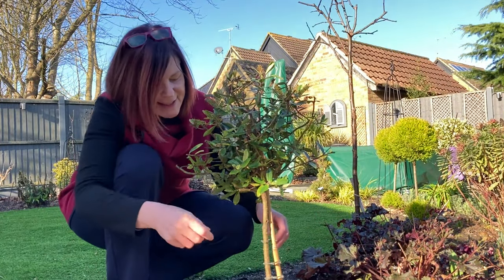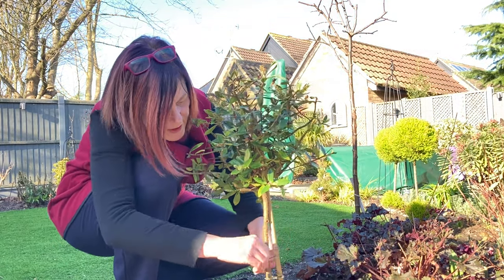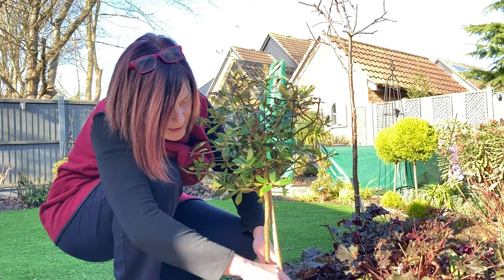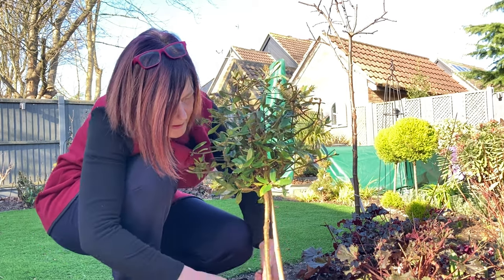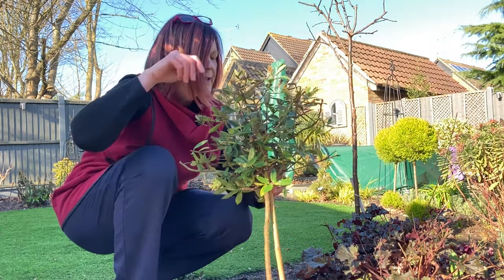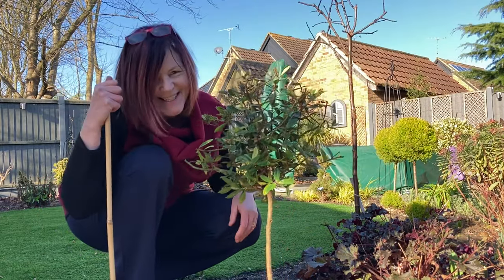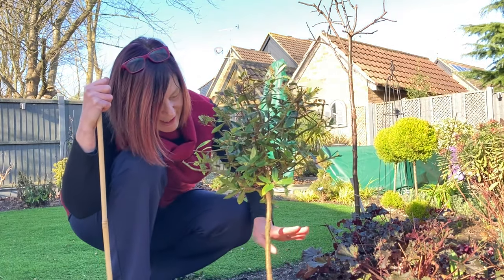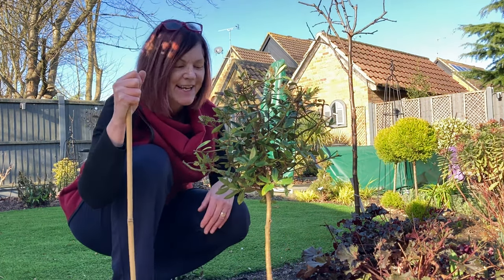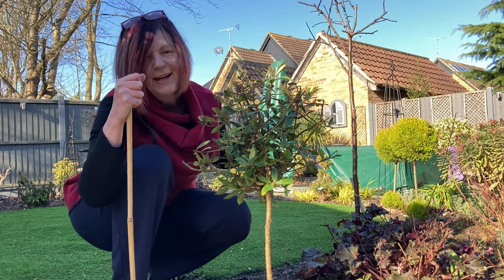Let's take the stake off and see if it's holding itself up by now. I just had it clipped on with these little toggles — let's take them off and see if it's standing on its own. Yes, it is! It was leaning over before and it's righted itself — it's standing up on its own. So I'm going to take the stake away.